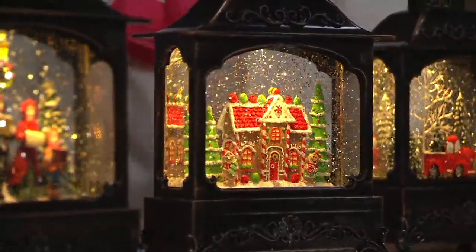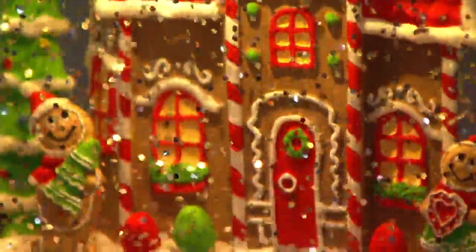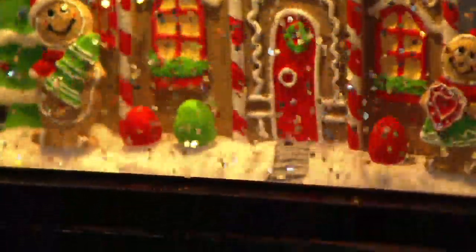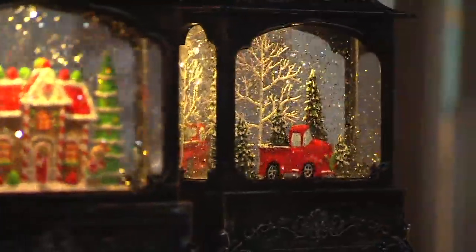A simpler time. The next one is the gingerbread house — it's kind of like a gingerbread mansion. Look how fancy. And instead of the little clock in the tower, she's got a peppermint, which is great. Valerie's gingerbread collections are also super popular, and she's done a lot of new gingerbread things for you this year. And then here's your iconic red pickup truck.